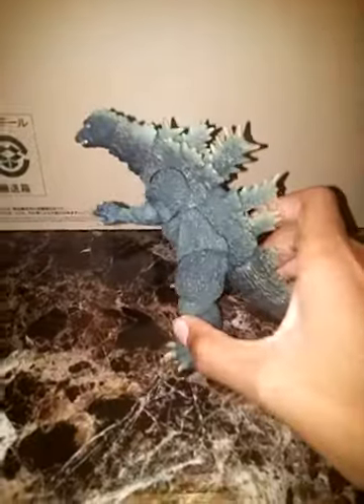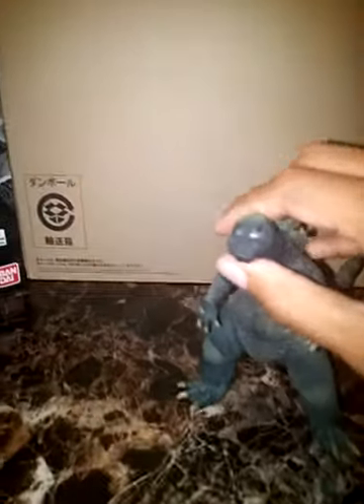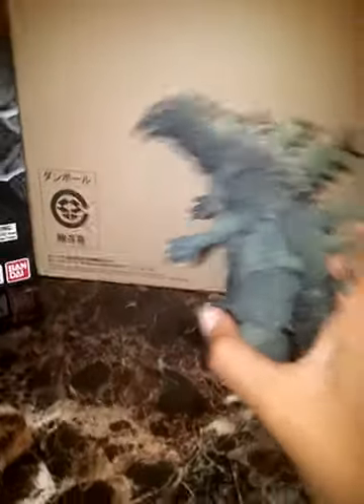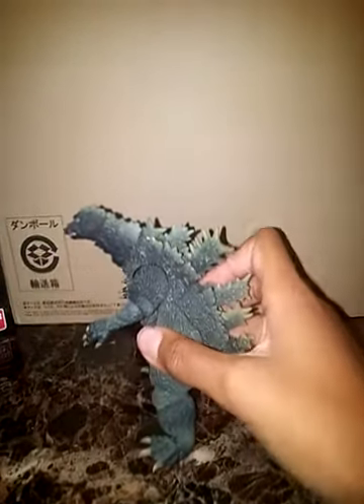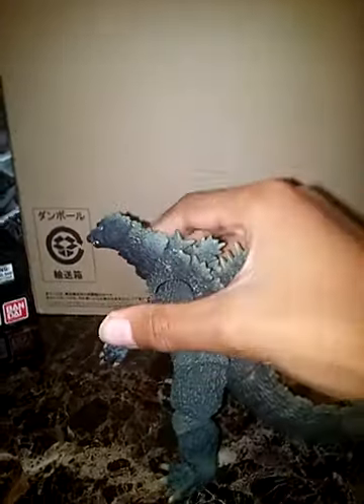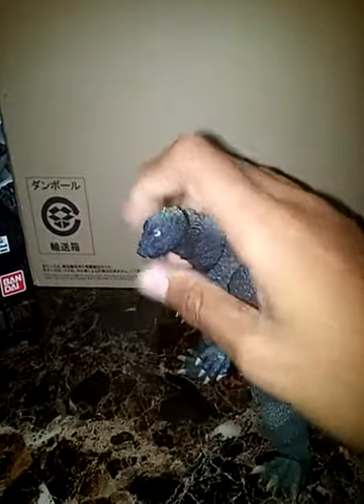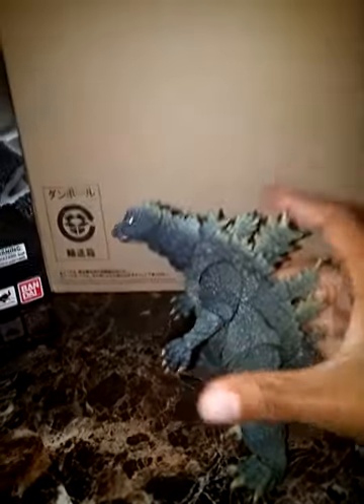The OG '64 — yay! He is cool. He has articulation; it's pretty good for how small he is.